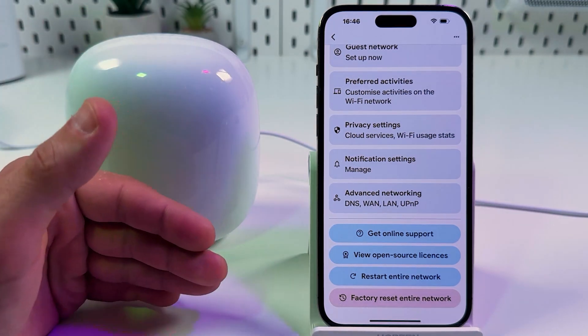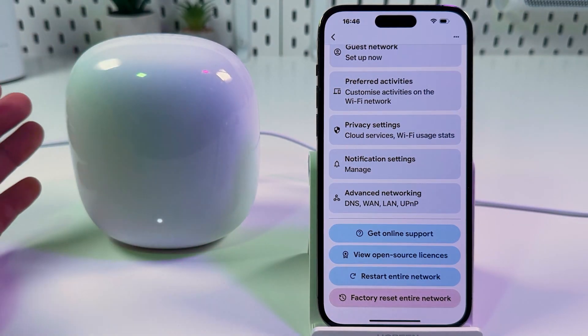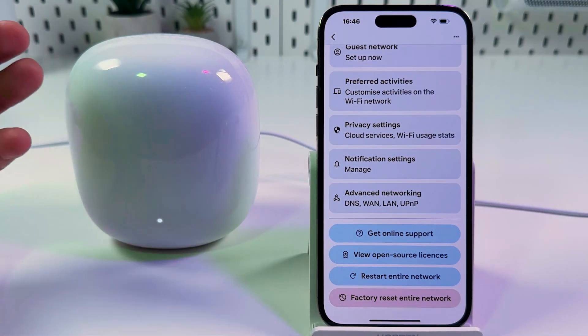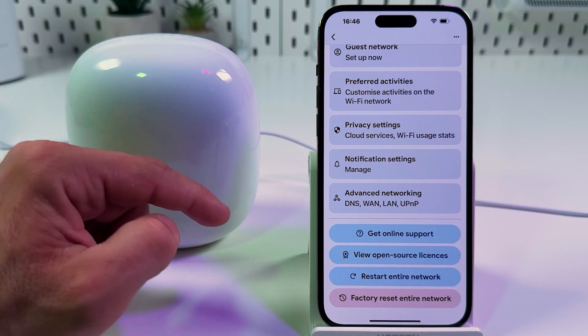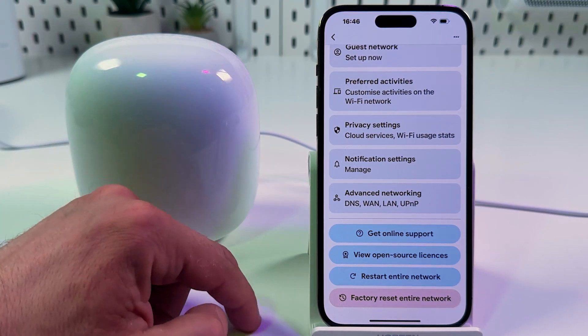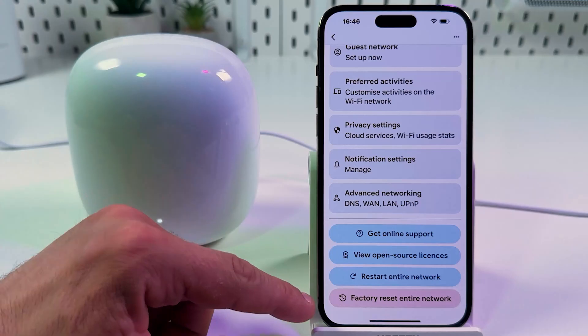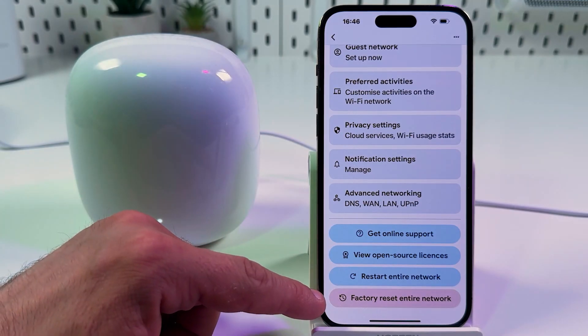If that didn't help, I recommend you contact your internet provider or somebody in your neighborhood and ask if everything is okay with internet access. Because if everybody in your area has internet access except you, it means you need to factory reset the entire network.